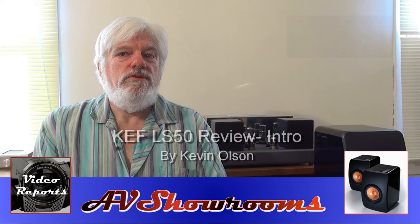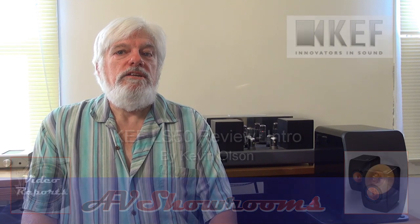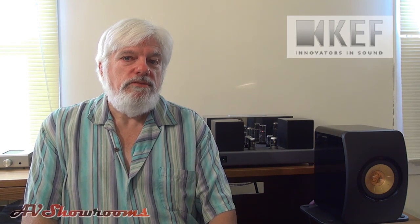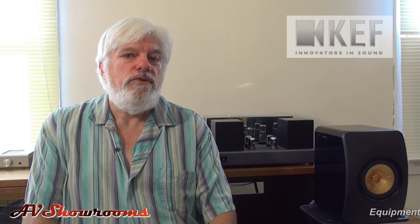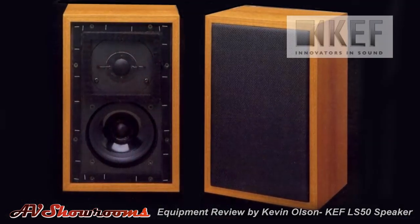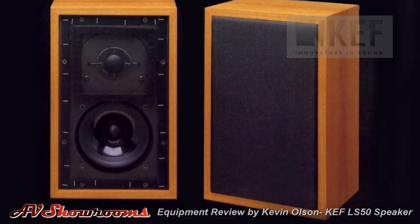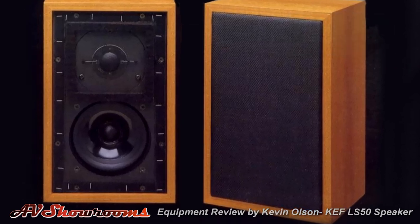We'll be taking a look today at KEF's newest small monitor, the LS50. Any company in a field that can claim 50 years in business must be doing something right. But the UK's KEF has an especially vibrant history, both in terms of their own loudspeakers and the products that their research made possible, most notably in the legendary BBC LS3/5A. Now, 40 years later, we have the LS50, where the LS is a nod to KEF's BBC legacy.